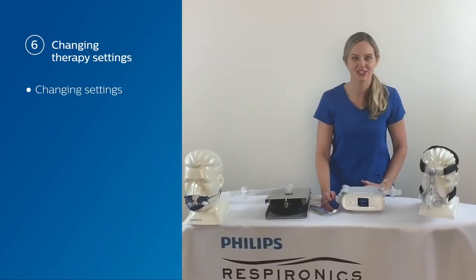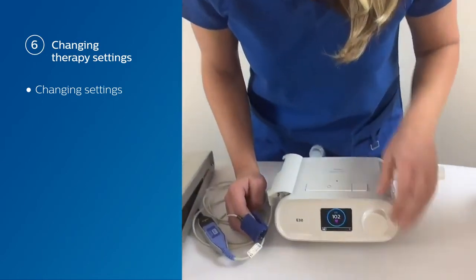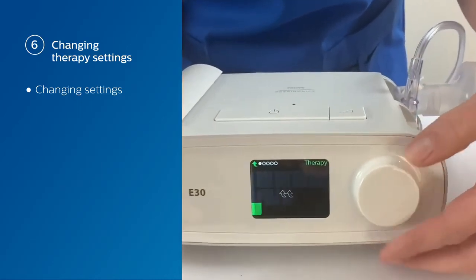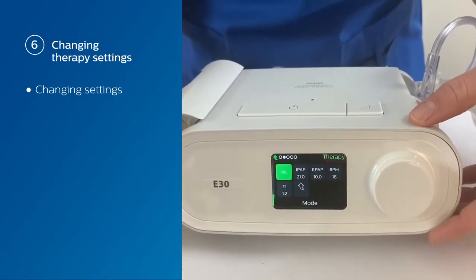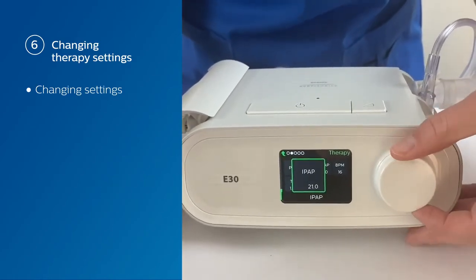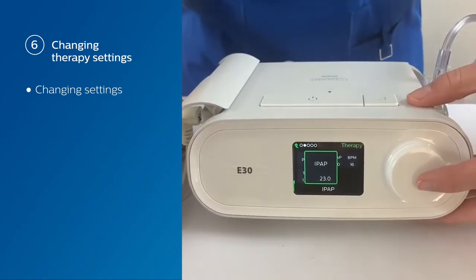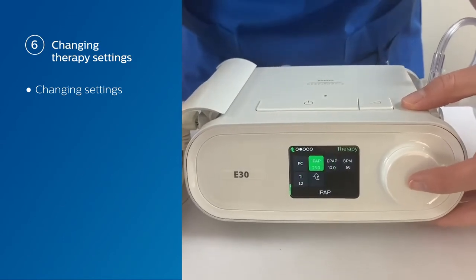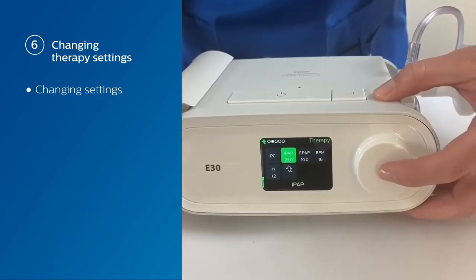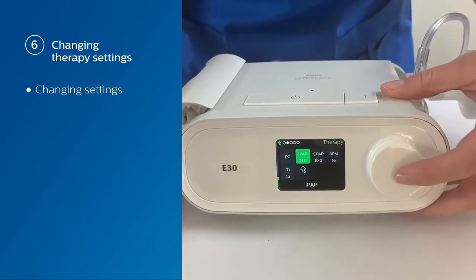Now we're going to discuss how to change the therapy settings or modes while you're actually ventilating. All you need to do is change over to your therapy screen. You can see that we're using PC or pressure control mode at the moment. We're going to slide over to your IPAP. If we wanted to change the IPAP — in this case we're going to increase it — that change won't take effect until you tap your control dial. Now our IPAP has increased. If you want to change it back, just tap that again and rotate the dial back to the setting where you were.